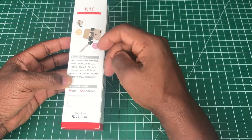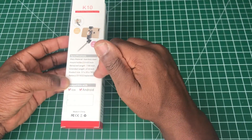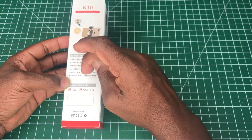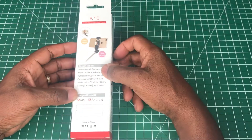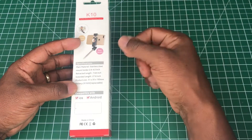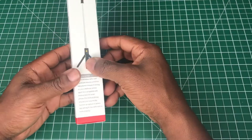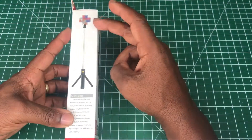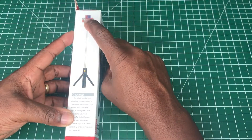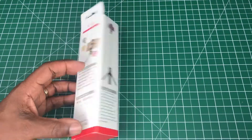The retracted length is 7.6 inches and the extended length is 27.6 inches — those are in inches; the ones I gave before were in centimeters. There's also the product size and the battery size, which is a CR1632. It takes a battery rather than charging, so you don't get a charging cord. It's compatible with iOS and Android. One side shows how it looks fully extended, with rotation into landscape and portrait.